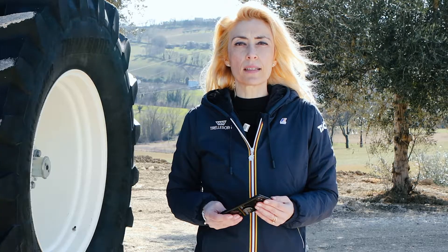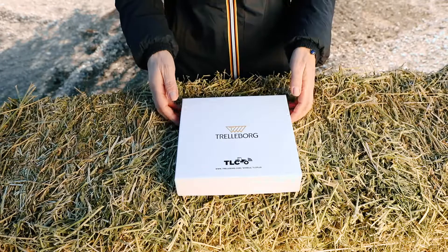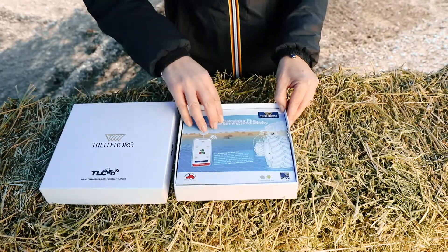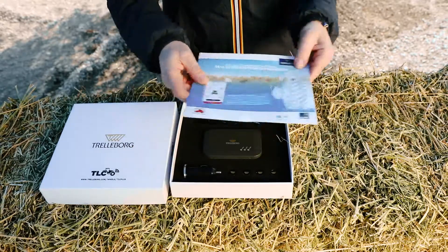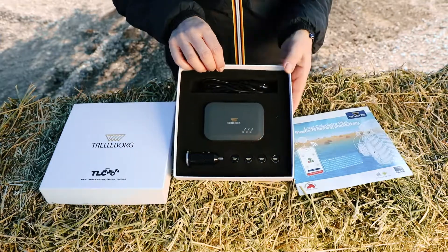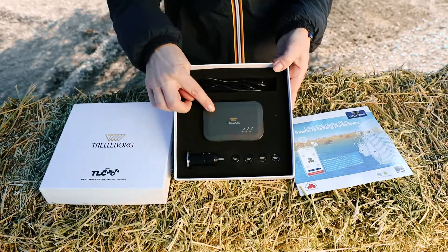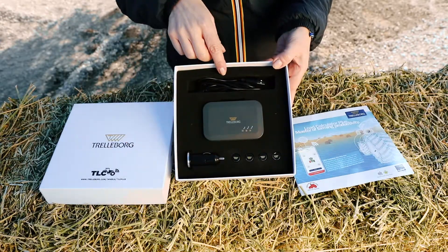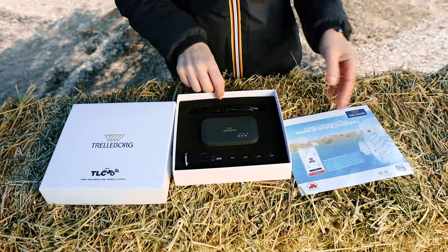Now let's install the TLC Plus kit. Unbox your TLC Plus kit and get ready to install it on your machine. The TLC Plus kit comprises a gateway, sensors, a lighter, and a USB cable which connects to your tractor.